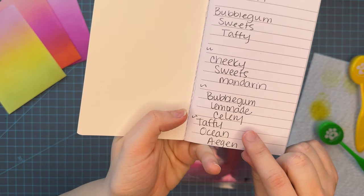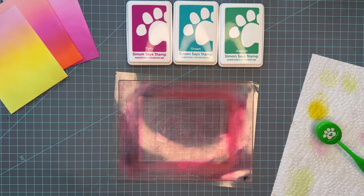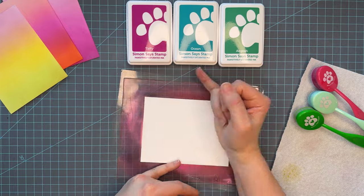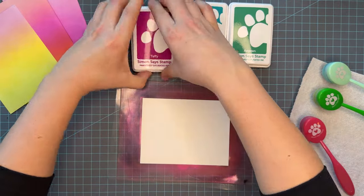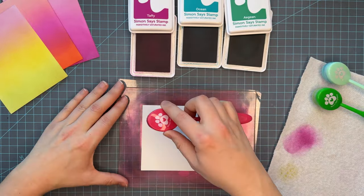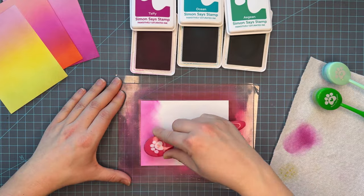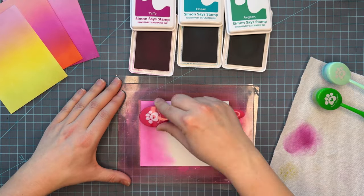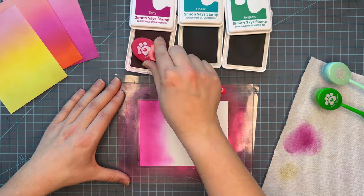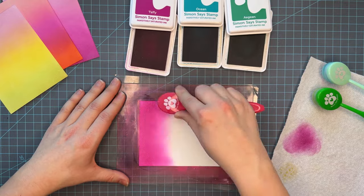This next trio will really show you that — it's taffy, ocean, and aegean. Some of my favorite regal colors in the Positively Saturated line, but when I blend these it's going to create some colors in between that are really fun and unique — colors you might not currently have in an ink pad. The possibilities are endless in creating new color combos with these inks. This is the color combo you're going to be most surprised by at the end on how it dried back. It looks a little splotchy at the end of blending, but at the very end in the lineup you can see how smooth the ink looks.